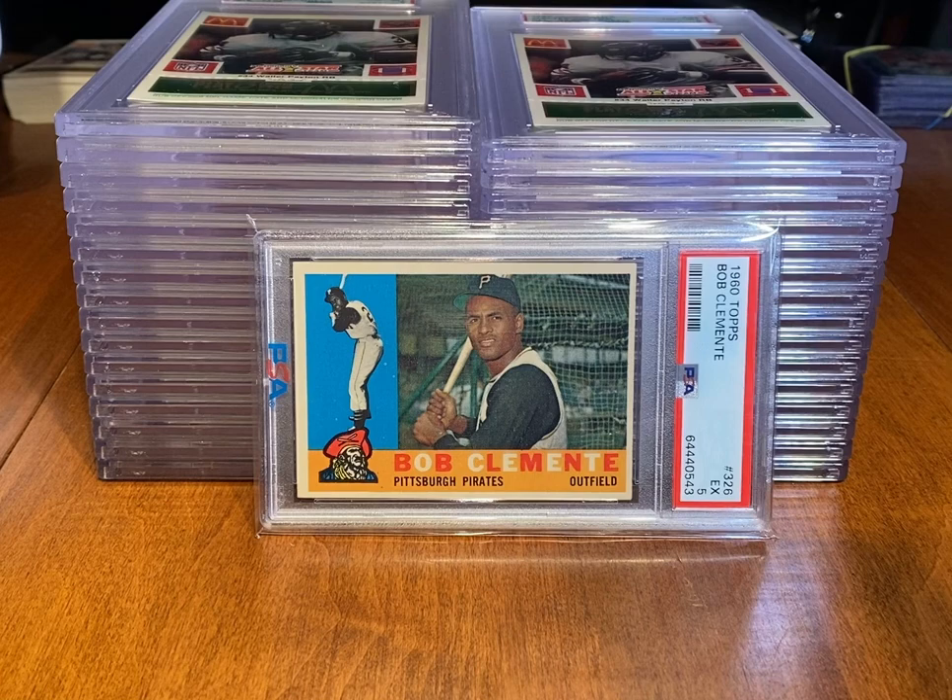I finally finished going through and ripping all 10 boxes of the 1992 Fleer Ultra Baseball Cards. The last couple videos I've been talking about that. I've been ripping a lot of wax lately — junk wax, of course. That's part of the Junk Wax Chronicles series that I've been doing. So for those of you that are junk wax addicts, hopefully you've been enjoying that.